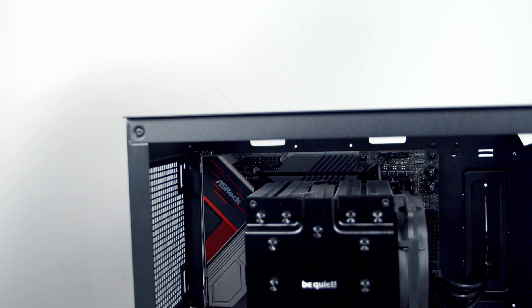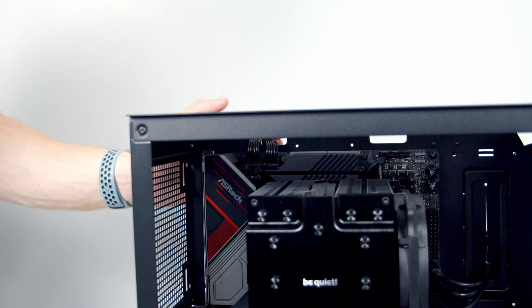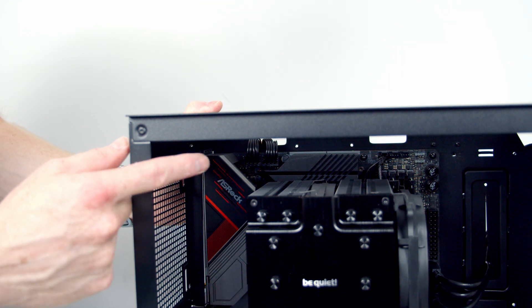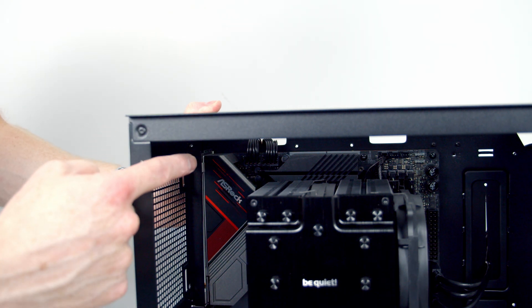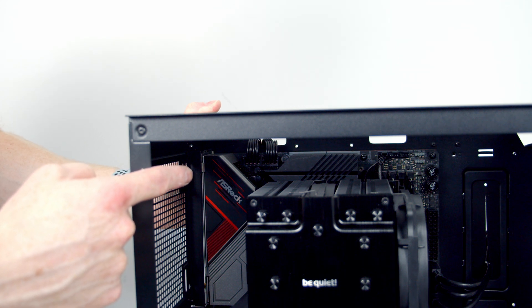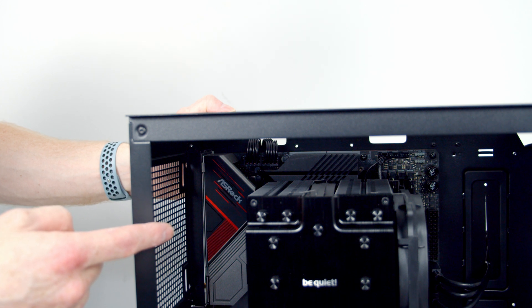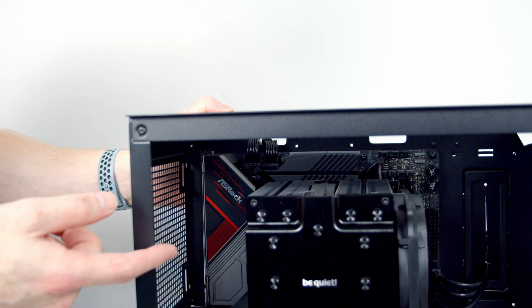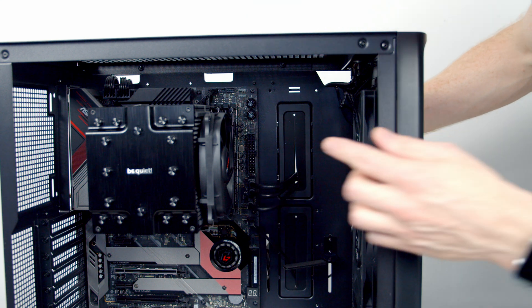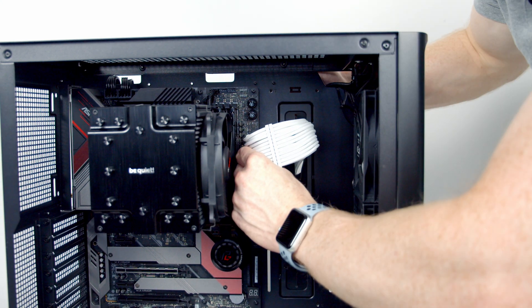Our EPS cables are going to go into the two headers at the top left-hand side of the motherboard, so we'll bring them through and get them plugged in. That was not easy at all with such a large air cooler in the way and limited space at the top. If I was doing it again, because the cables are modular I would plug the cables into the motherboard first before installing the motherboard in the case, then set the motherboard in and pass the cables through to the back to connect to the power supply — that should be much easier. Whatever you do, make sure you do this before installing your fans because once the fans are in you'll have no chance of getting these cables plugged in. Our 24-pin cable goes into the header here — we bring it through the cutout, line it up, and push into place.